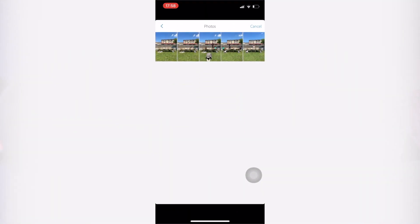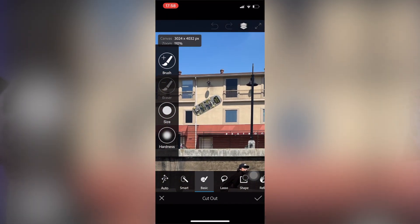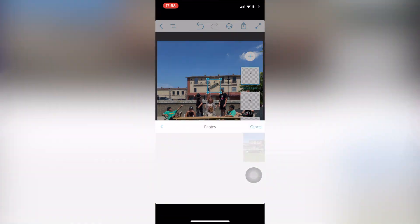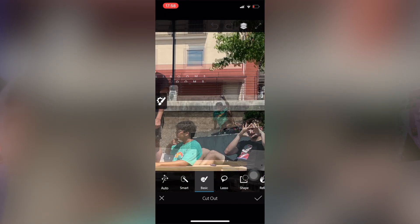You've got to make sure that the background is the same throughout each photo so nothing looks like it's been changed — otherwise you have to readjust like I did earlier. Get your next photo and scribble out again what you want. That was pretty easy. Then get your next photo and again cut out what you want.